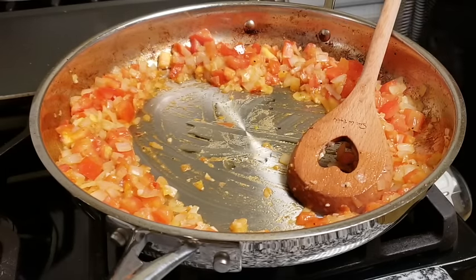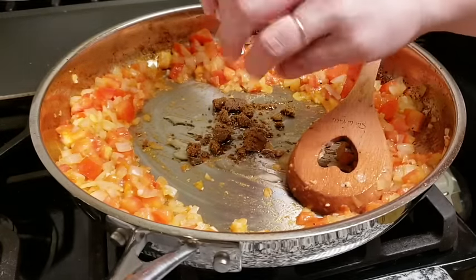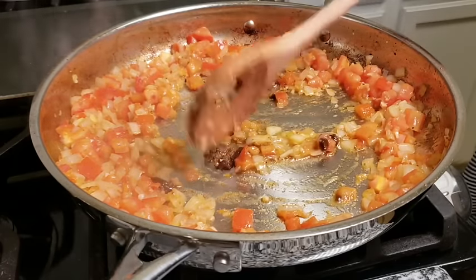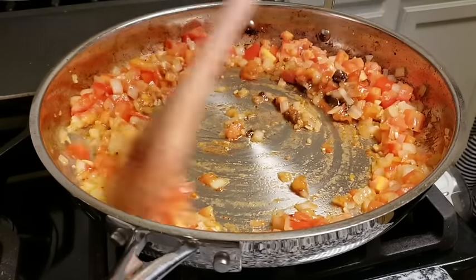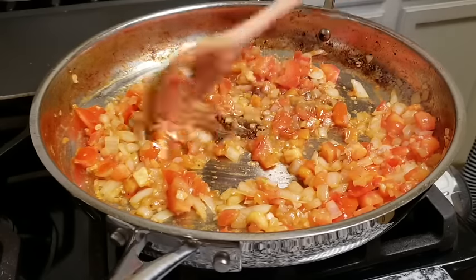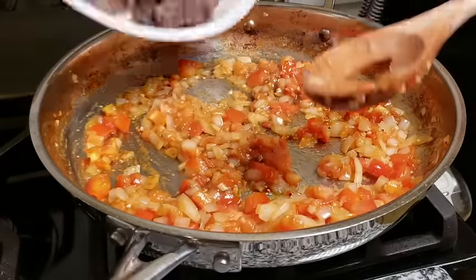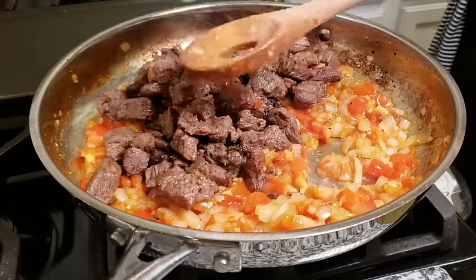Now I'm going to break down that beef bouillon cube. If you don't like to use bouillon, you can opt to use beef broth or stock of your choice — just be sure to adjust the salt in this recipe, because bouillon cubes are very salty so you don't have to add tons of salt when using them. If you're using a low sodium beef broth or stock, adjust the salt level to your taste. I've broken down the beef bouillon cube and combined it well, so I'm going to add my meat right back into the pan, give everything a mix, and continue breaking down the onion and tomato as I combine everything.